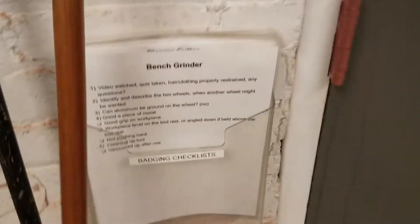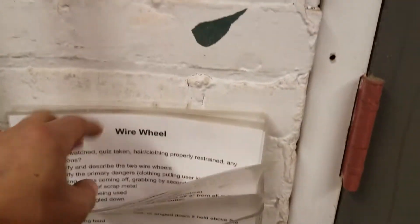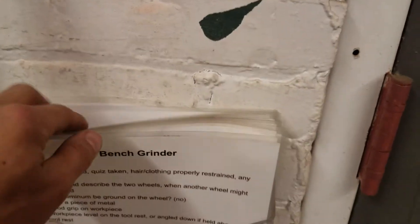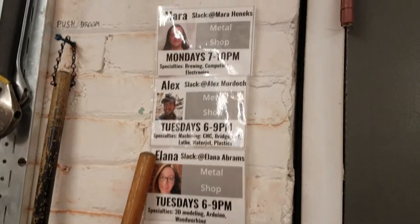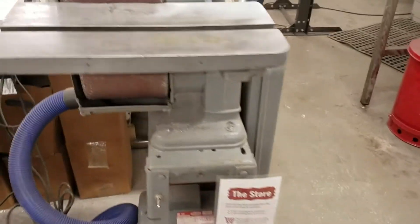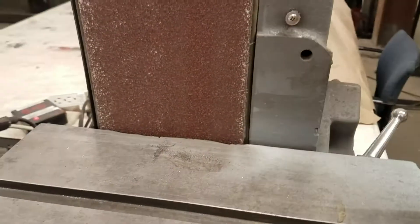Over here are the badging checklists. When you get checked out on a tool by a facilitator, this is what they'll use — but also feel free to refer to these afterwards to remind yourself of all the safety steps for each tool. Here are the facilitators for the metal shop. Some of the tools have foot pedals: if someone gets hurt, their foot comes off and the tool stops immediately, which is a great safety feature.